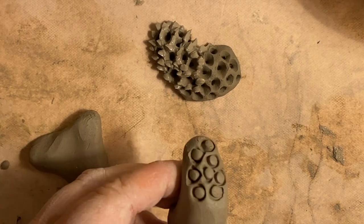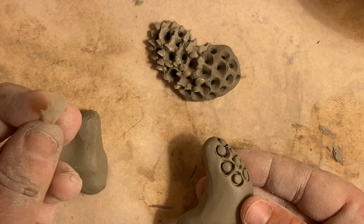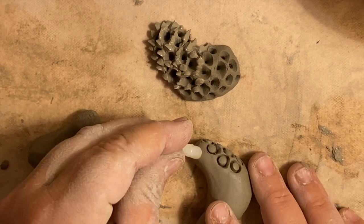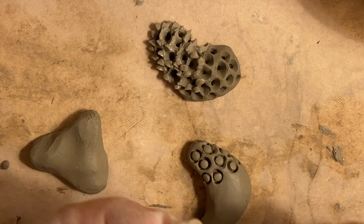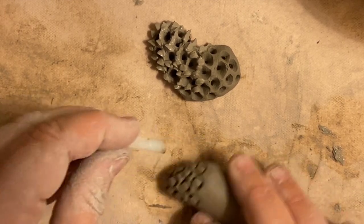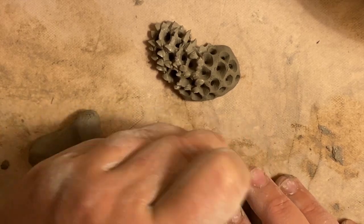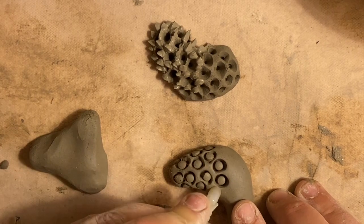Other found objects work great too. This is just a wall anchor — the kind you put in the wall for nails. I'm pressing it into the clay because it has that double loop shape, and the deeper I press and rock, the more dimension I'll get.